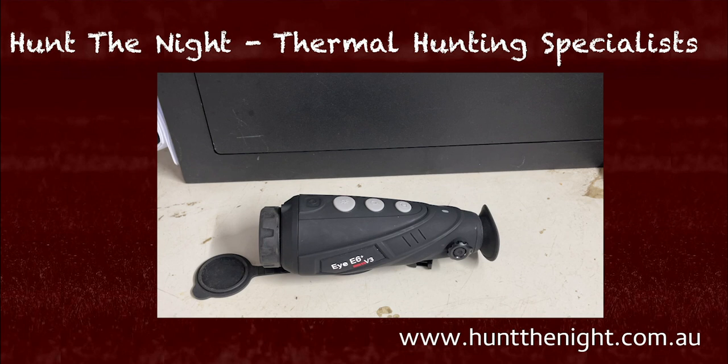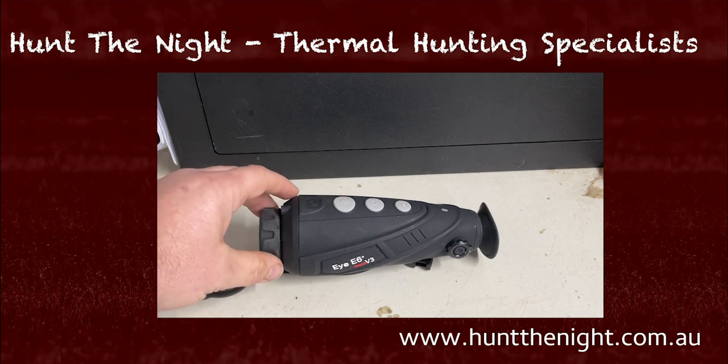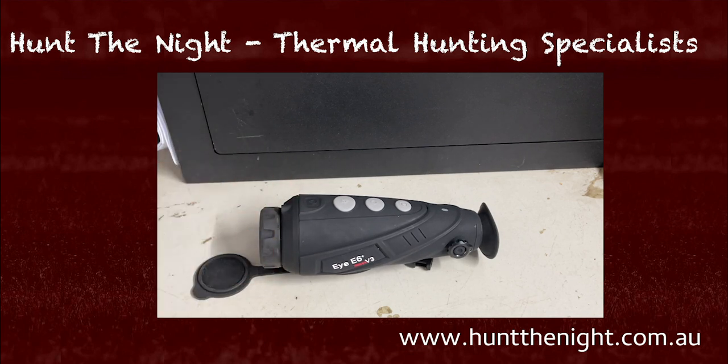It creates a stunning image — this is up there with the best on the market. It's got a higher resolution sensor and the same kind of sensitivity as other products that cost twice as much as this. For what it is, this is an absolute bargain. It is a fantastic little unit that creates an amazing picture.